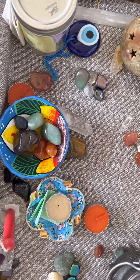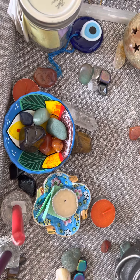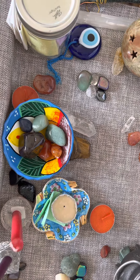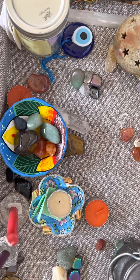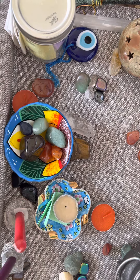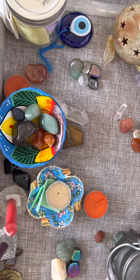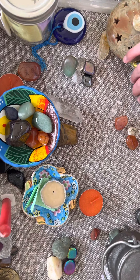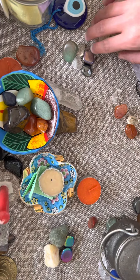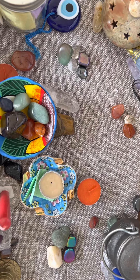I'd recommend using one or two of these things in combination. Maybe you meditate after a while with your grid and then journal afterward, or journal before you meditate, or meditate on the goal itself. This is just what I like to do and how I like to create my grid. I sometimes add affirmations to mine to help facilitate the goal. Affirmations are really cool — you write them in the present tense, as if you're already having it, and it'll bring your goal more into manifestation along with the grid.